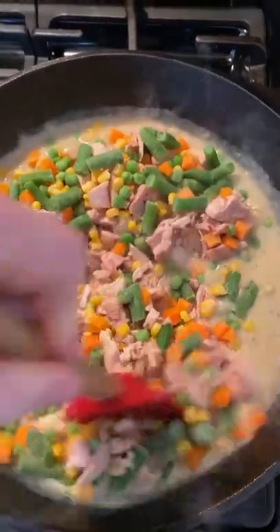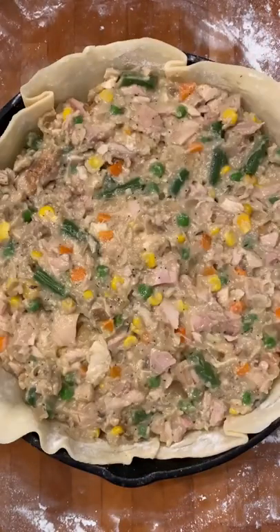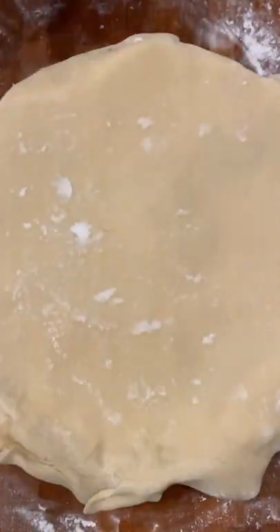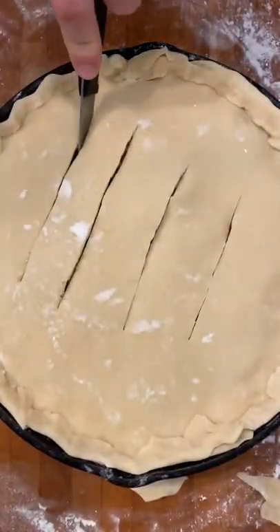Then add the chicken and vegetables to complete your filling. Next, place a pie crust in a cast iron skillet. Begin filling it with the chicken mixture and then top with another pie crust. Trim the excess crust, fold in the edges as needed, and then make a few slits in the pie.